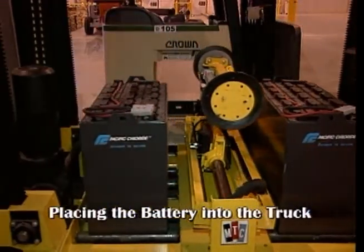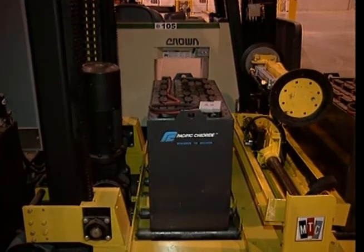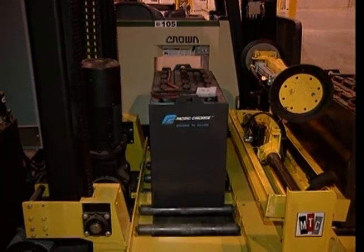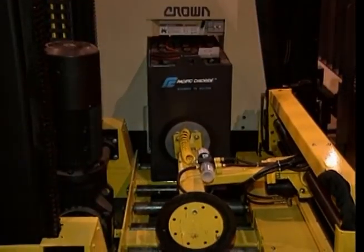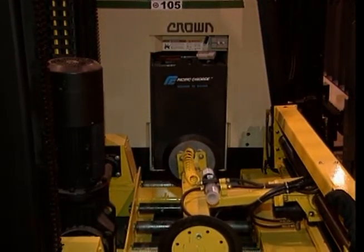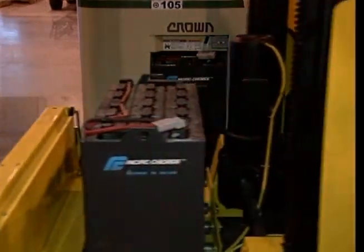Now move to the lift truck to place the battery into the truck. Align the battery changer compartment with the lift truck's battery compartment. Next, raise the carriage of the battery changer so that it is slightly higher than the lead-in rollers or slide strips in the lift truck. Place the battery into the lift truck just as you placed the battery into the rack before. Remove the T-arm assembly away from the lift truck's battery compartment and move it to the center of the battery changer carriage.